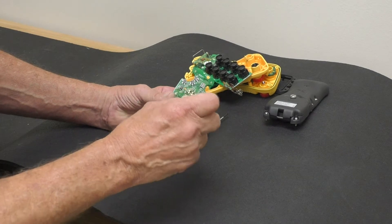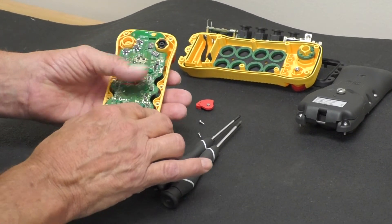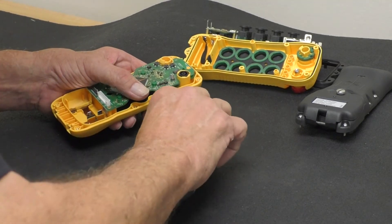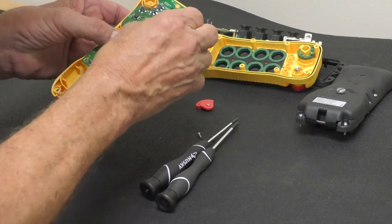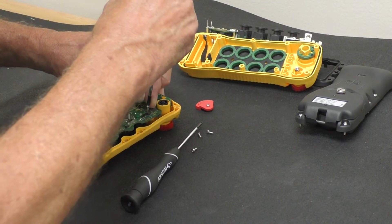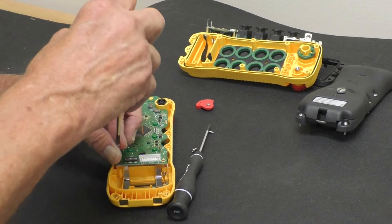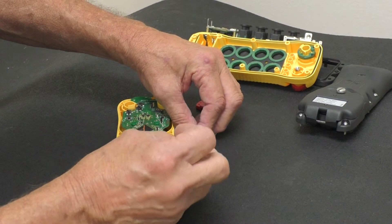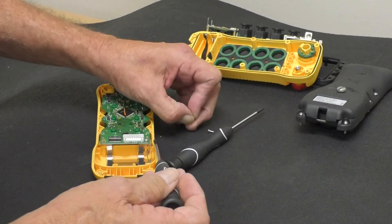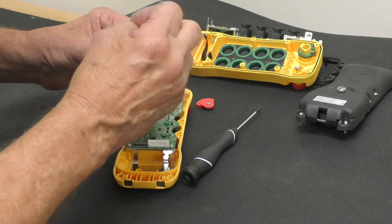Now I install this board in the exact opposite order as I took it off, so I install the board like so. Make sure it's laying flat against the stands. Take my four small screws and fasten them down.